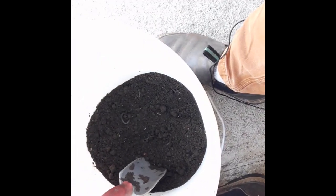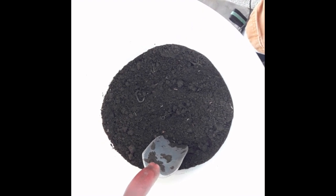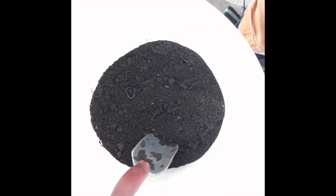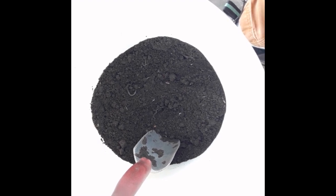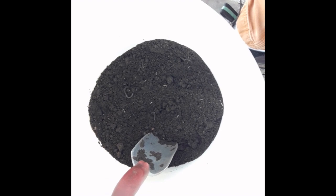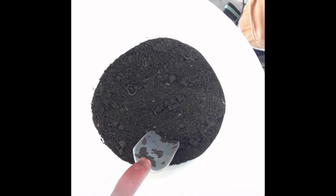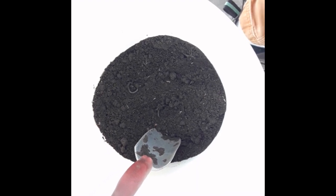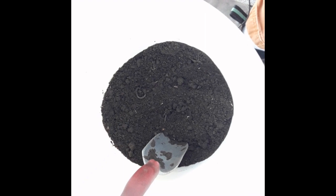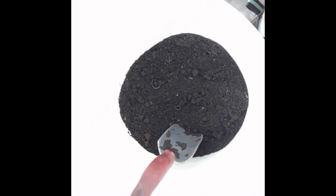Most testing labs will have a form you can fill out — they'll tell you exactly how much soil they need and how to send it. You can pick a certain level of testing depending on the detail you want in the results: if you just want NPK, if you want micronutrients as well as macronutrients, if you want water-holding capacity, things like that. The more information you want, the more expensive the test is going to be.